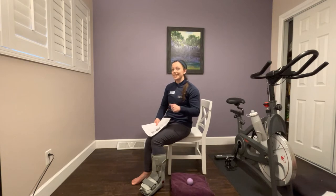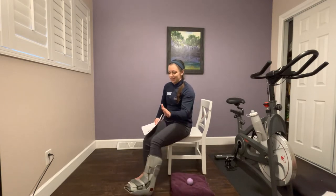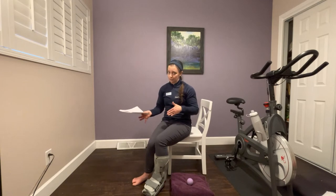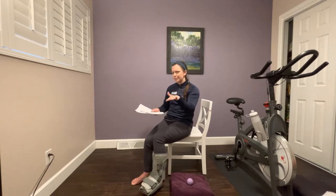If you recently had Achilles surgery, you are most likely non-weight bearing in a cam boot just like this one. You are possibly ambulating with crutches, maybe with a walker, or you may be on a knee scooter. What's very important at this time is that you give your Achilles tendon time to heal — you are not to put any body weight onto that foot at all. All of the exercises here are non-weight bearing and are completed in either a sitting or side-lying position.